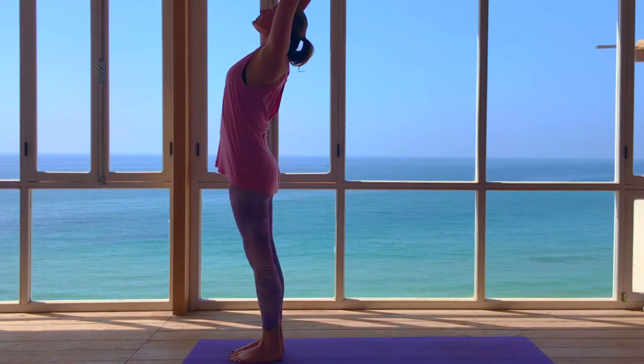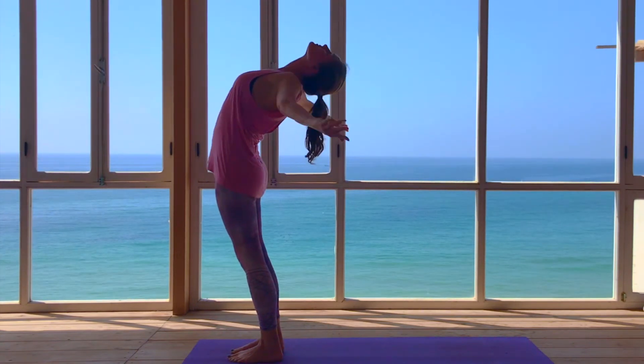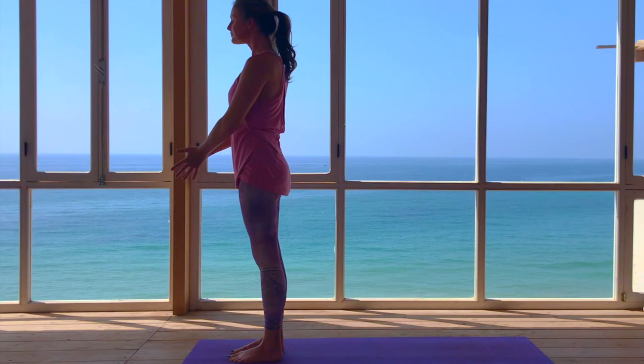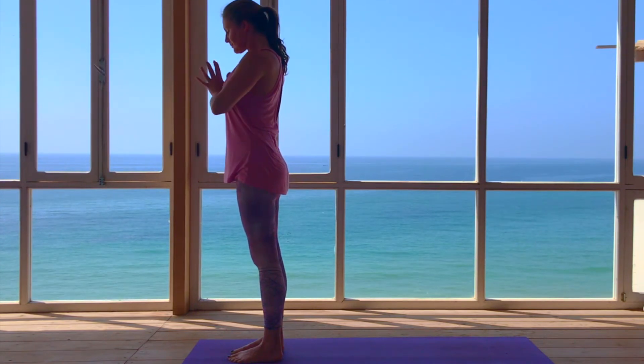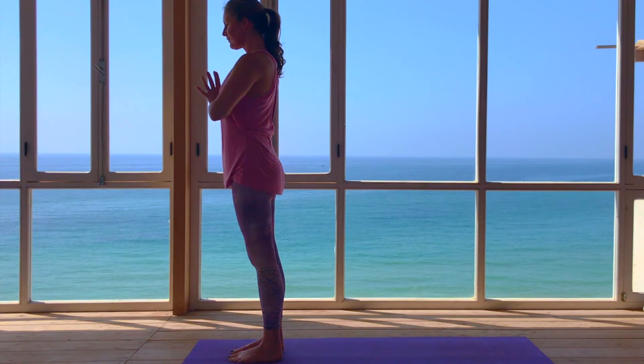Exhale, bend the knees, drop the arms to the mat. Inhale as you use the core to bring you up to standing and exhale back to samasthiti. Repeat on the right and left, twice more. Let's do that.